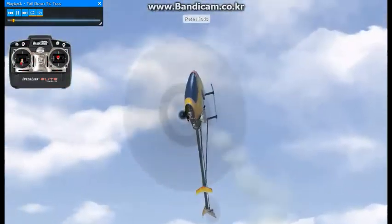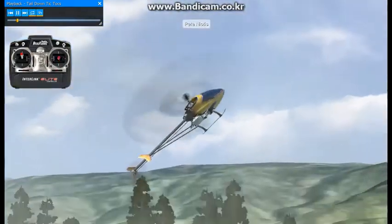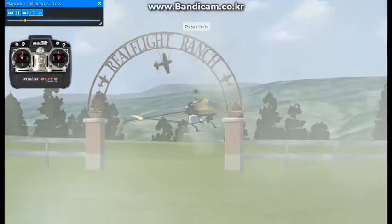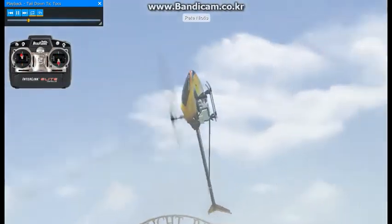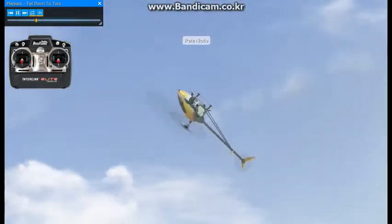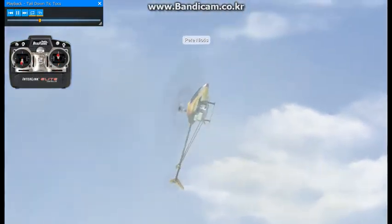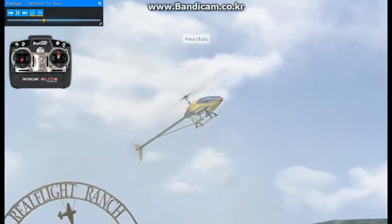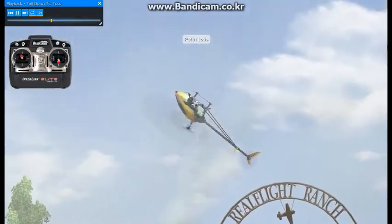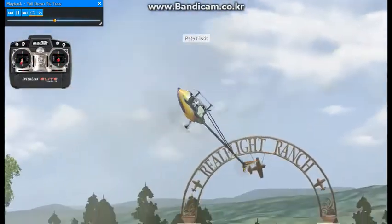Here we're going to do stationary tail down tic tocs. Right here I'm doing a half flip back to another half flip — that's going to be the best way to practice this maneuver. It allows you to focus and take your time executing a half flip and stopping the heli where it should be stopped, without it traveling.